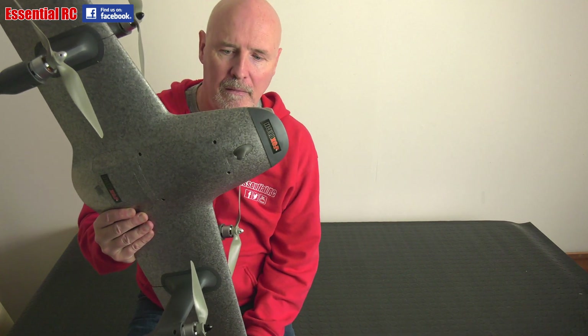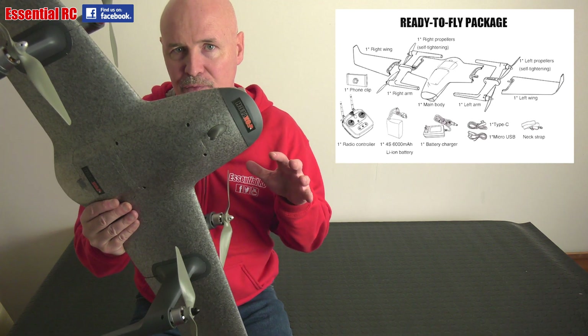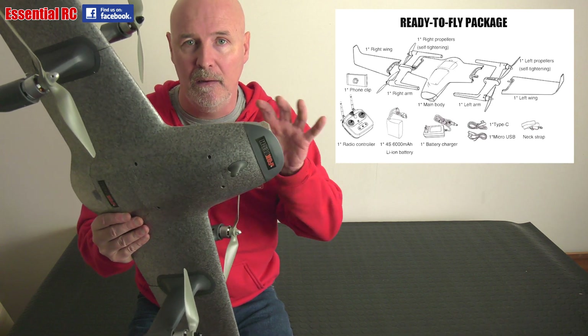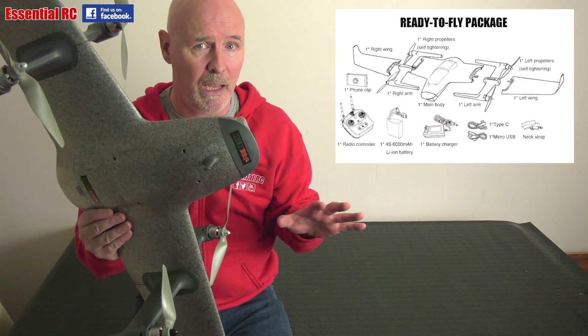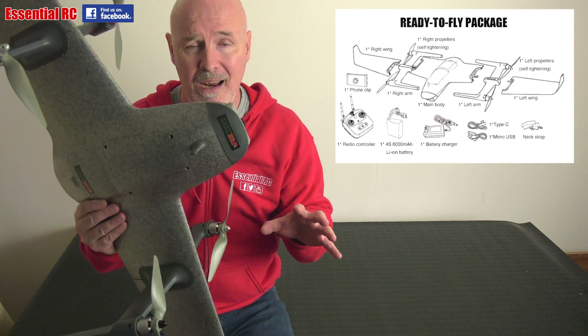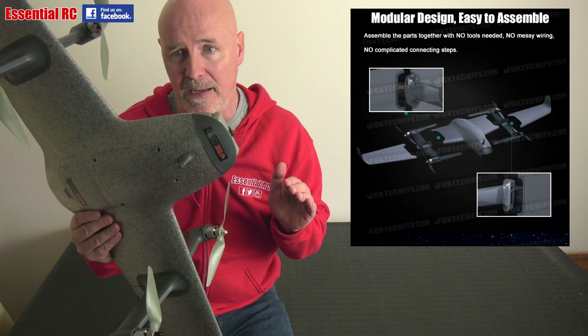Key features of the Foxtech H-Wing VTOL: it comes in its own carry case and it is ready to fly. It comes with everything that you need to get it flying — the H-Wing, the transmitter, the flight battery and charger plus all the other leads you need to configure it. It is really quick to put together, literally takes minutes to assemble and get it into the air.